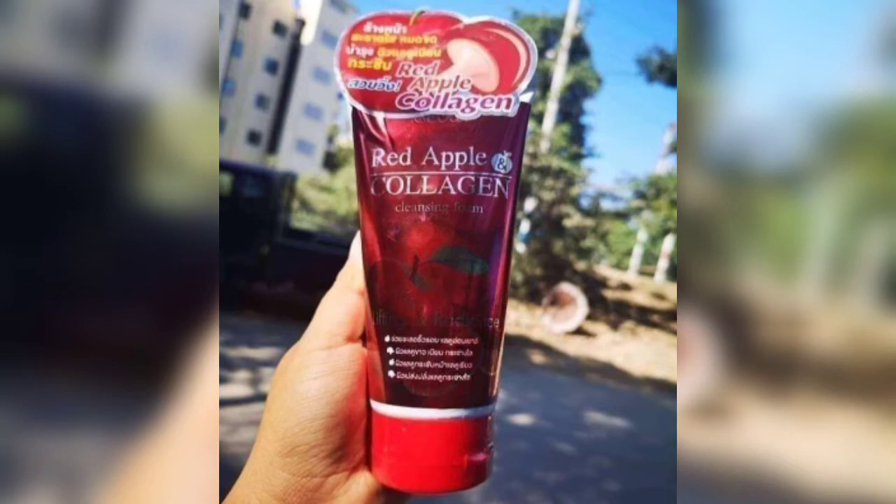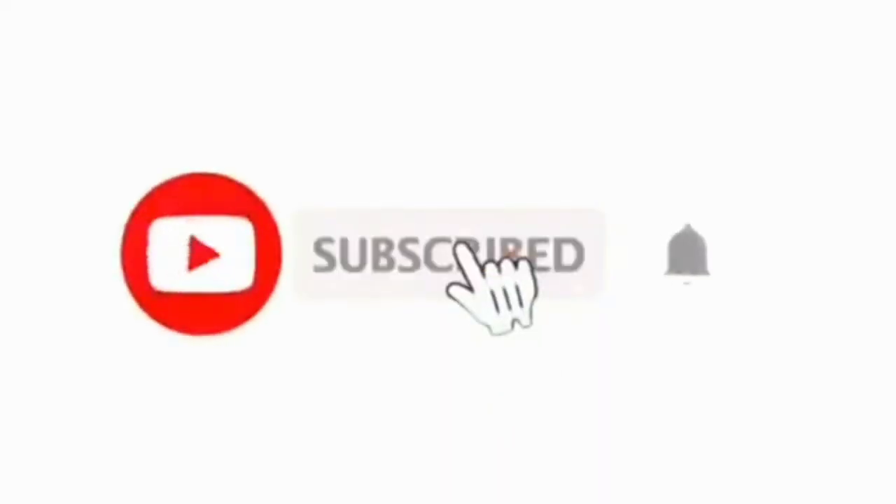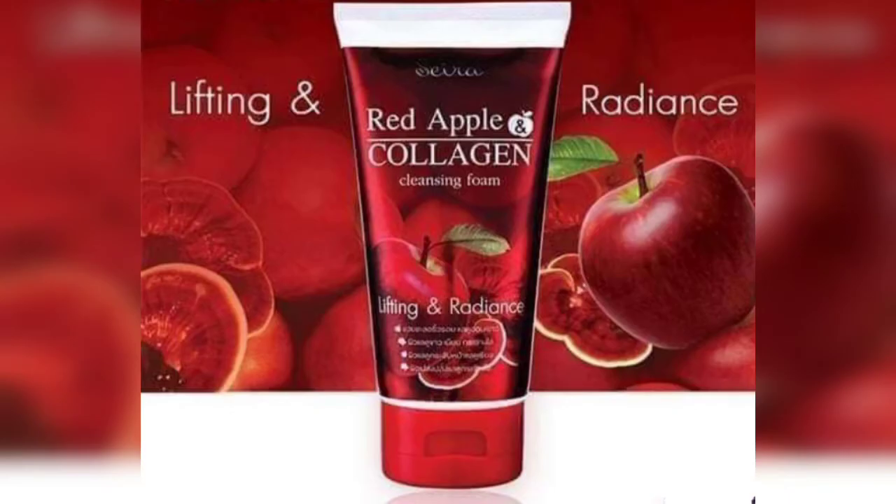I hope today's video will be helpful for everyone. To watch this video, please subscribe to the channel and click the notification bell icon, so that whenever I upload a new video you get notified right away and can watch every video of mine.